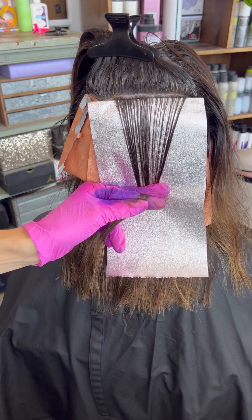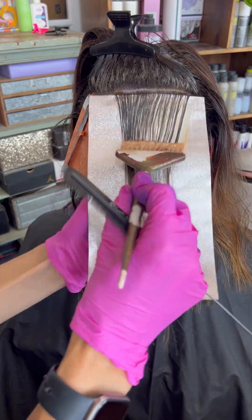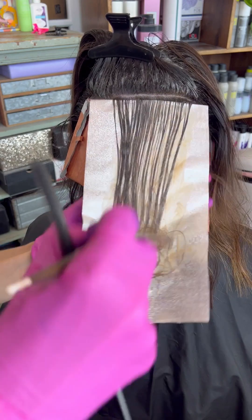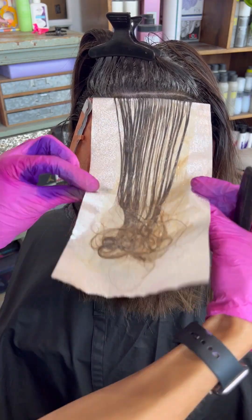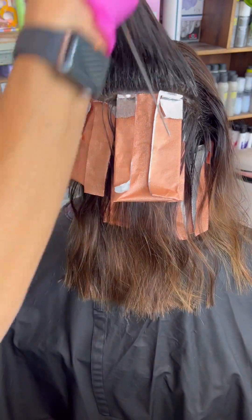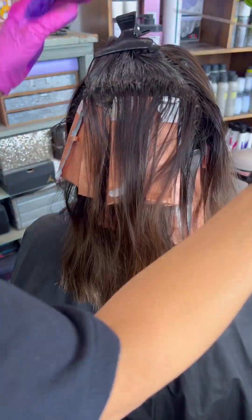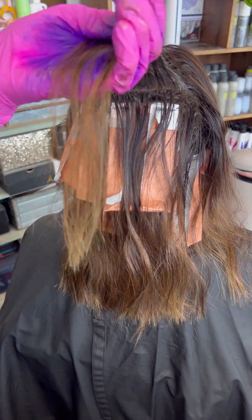We're actually not even going to throw a gloss or a toner over her once we get to the bowl. I am using the Quality Touch foils in peach — they also have a really amazing lavender one that I love. These are textured foils. They grip the hair really well, so I'm not having to create an origami of foils. They just stick so well to the hair that I can really work that color in.